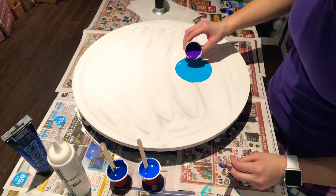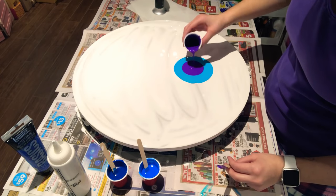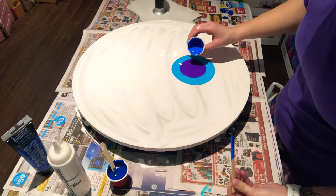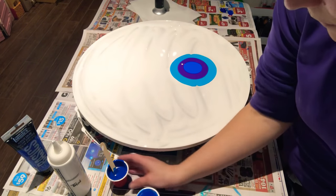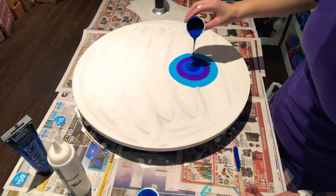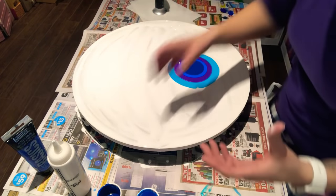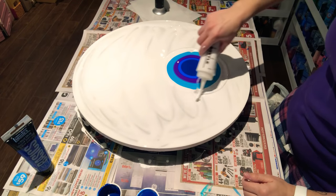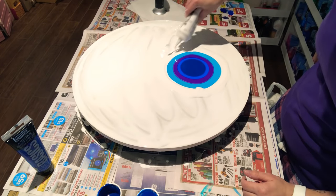We'll do purple. Hopefully this works out — this is big, so hopefully it works out the way I plan. That's blue, and finally dark blue. Then this is where the white paint comes in really handy. What you want to do is put a bunch of white paint around — better to have enough than too little. I'm going to pop some more bubbles.